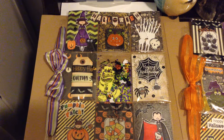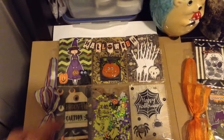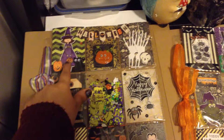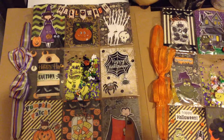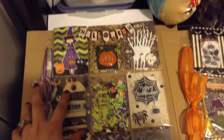Super cute again, using a lot of those same papers. For this one I had this stamp set that includes these little characters — like this one, that one, and her.